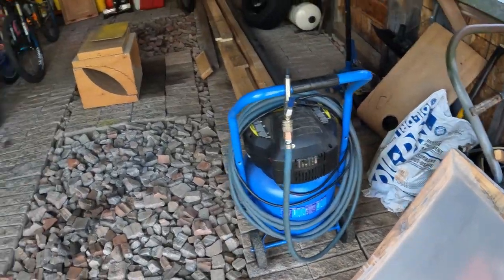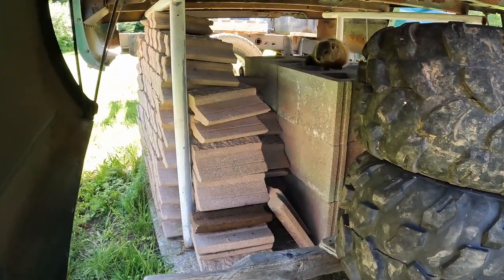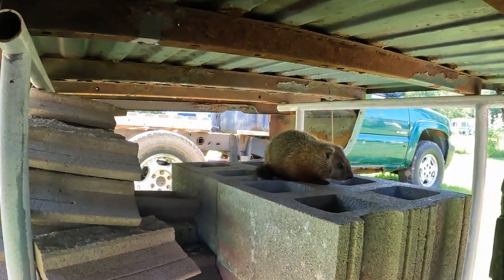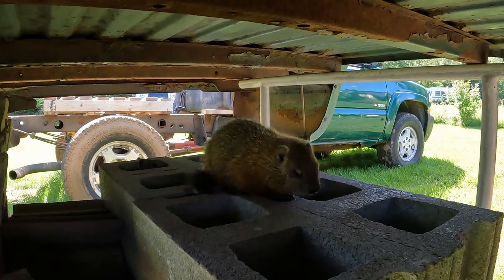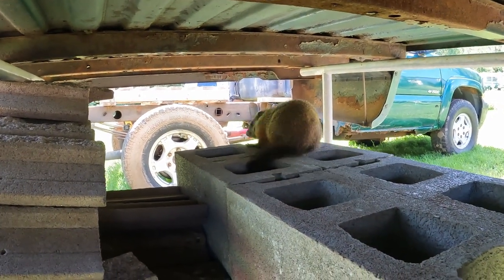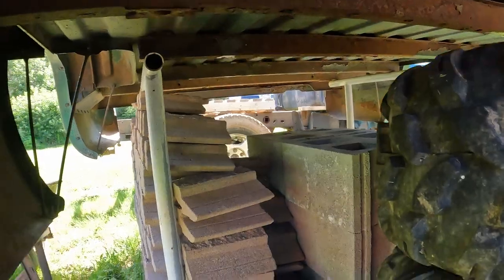Before we do that we have some special visitors — they're very small, very hairy. Let's see how close we can get to them. Look at that cute little thing. Got another one peeking his head out. He's running away. Well, thanks for the visit.